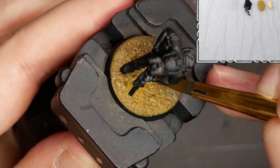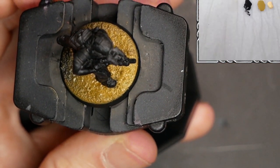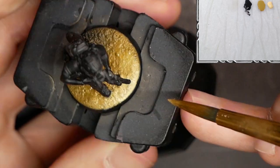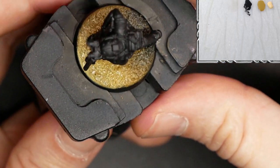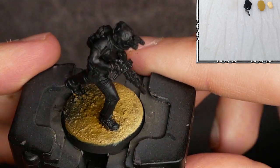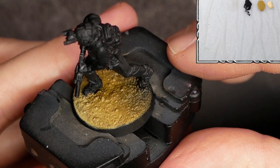Now on the front portion of the base I'll be doing the same thing, but adding a brighter highlight. So it will be green brown plus Vallejo Buff — a light kind of yellow ivory tone. Sweeping them together right on the surface gives me a nice dynamic range. There's light coming from the front giving a sense of motion to the model as it's advancing, and a little bit of shadow left behind in the area where it's leaving. I like to base models like this because it adds a little bit of extra action and momentum to the tabletop.